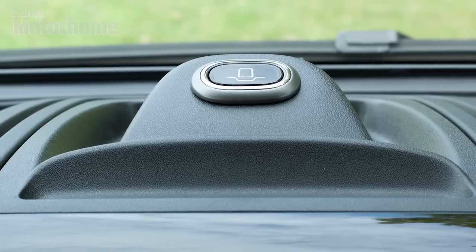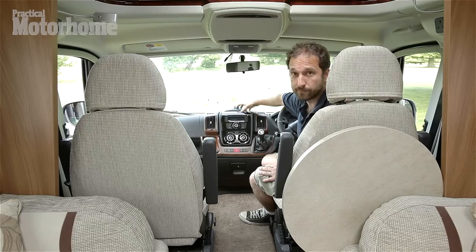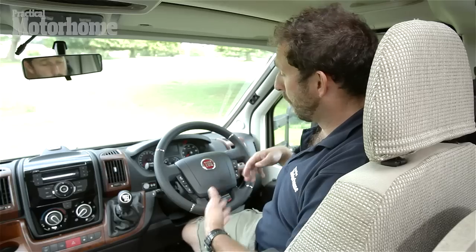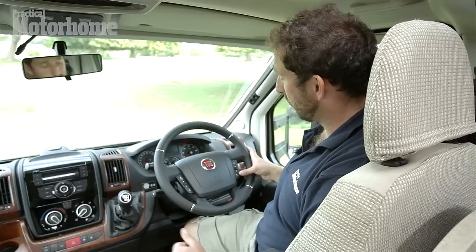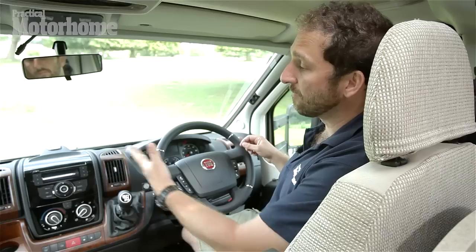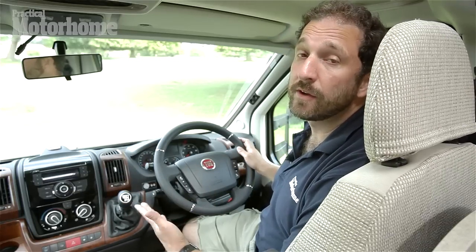On top of this here is a plug-in point for a TomTom sat-nav. For the Contiki range, Swift have opted for a leather-trimmed steering wheel, which we really like. Also part of the package are steering wheel-mounted control buttons for things such as Bluetooth connectivity. You can operate your mobile phone through the steering wheel, and the infotainment system through the steering wheel, which we find very convenient and handy to use.